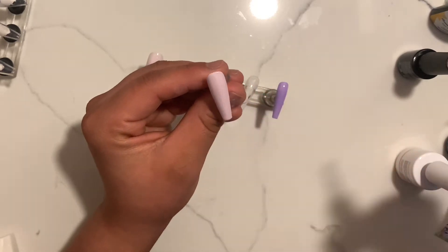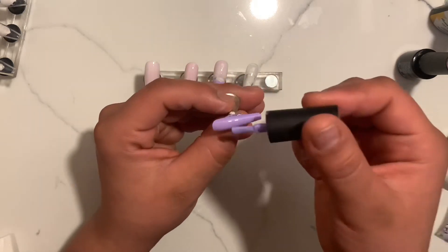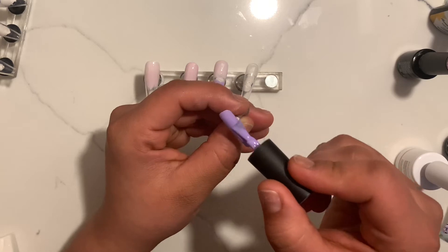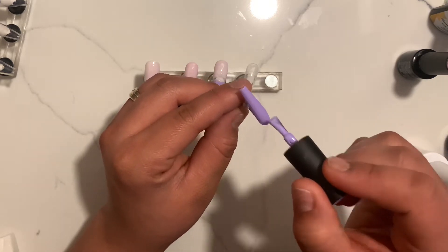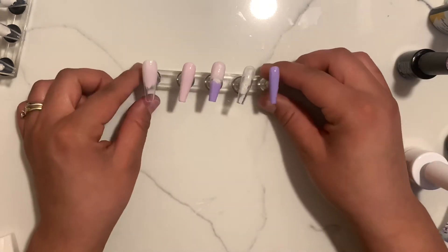Make sure you move your tip from side to side, tilt it, and make sure that you get every single side of it. Also make sure you work in thin layers so that your nails have time to cure under the light.